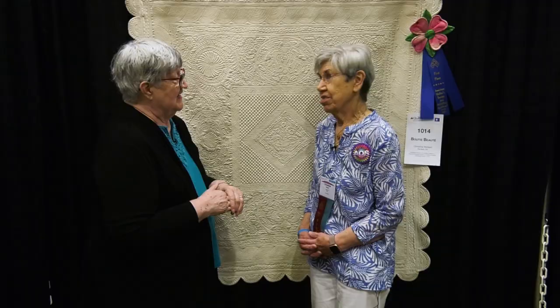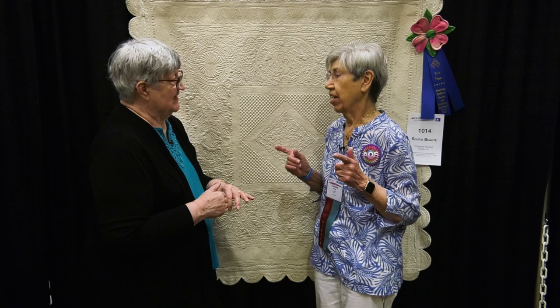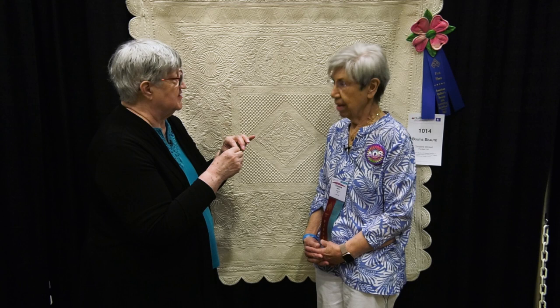What did you stuff it with? I used a long trapunto needle loaded with a four-ply acrylic yarn, doubled. So that would have a little spring to it anyway because it's acrylic, and it won't shrink.